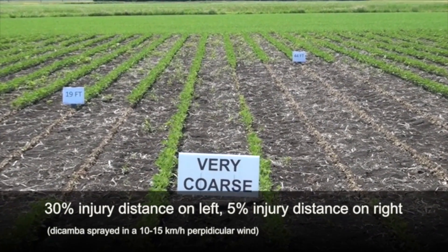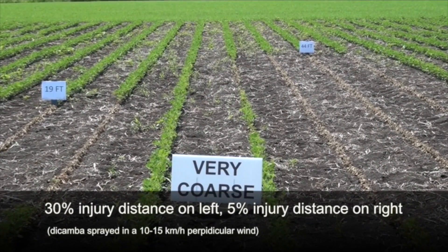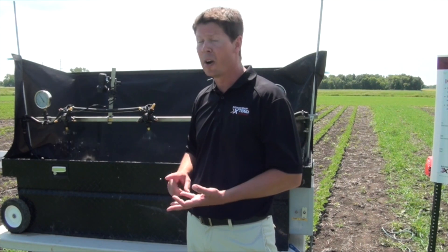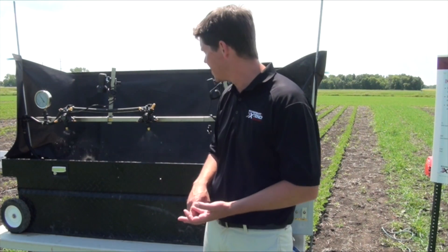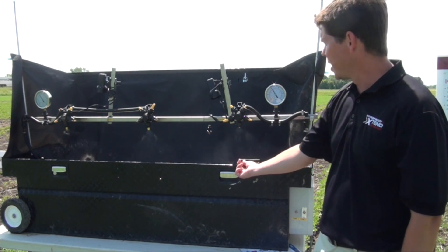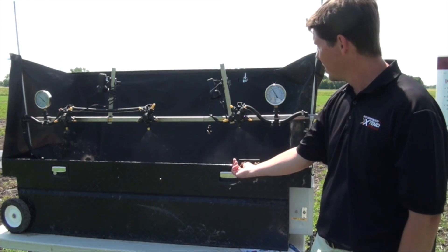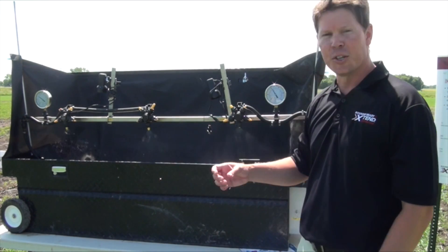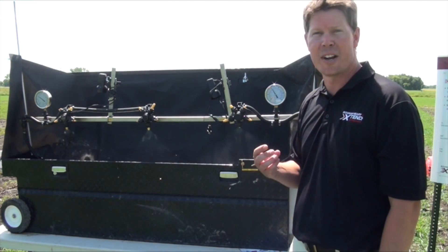A nozzle that we do highly recommend is the TTI, and that's because it produces a very coarse to ultra coarse droplet size. Hopefully you can see how big those droplets are. What I'll try to show is what happens when you increase the pressure on some of these nozzles — your droplet size gets smaller, and that's not a good thing.